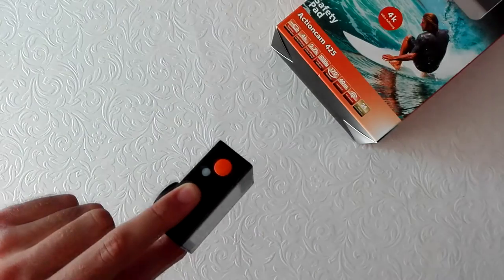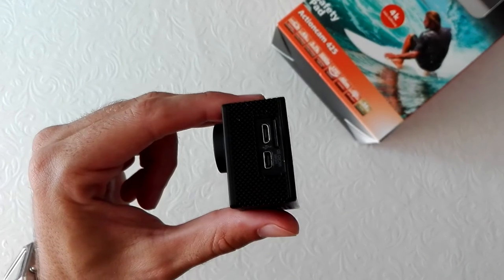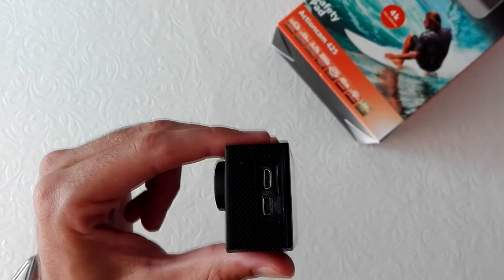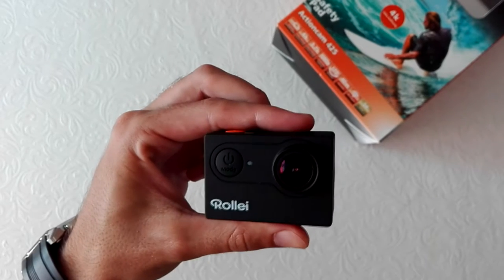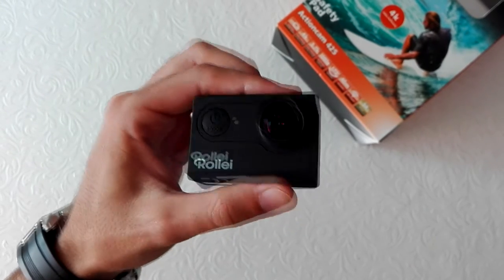The orange button is the shutter select button. Here we have the microphone, micro SD slot, micro USB port, and micro HD port — the micro SD is not included. On the front we have the charging status light and the power mode button.